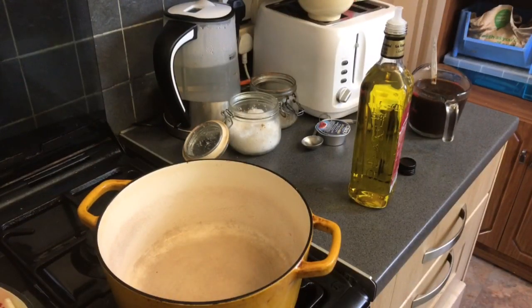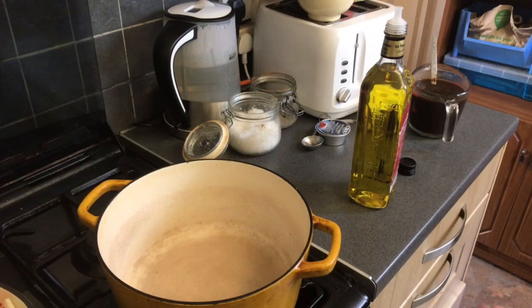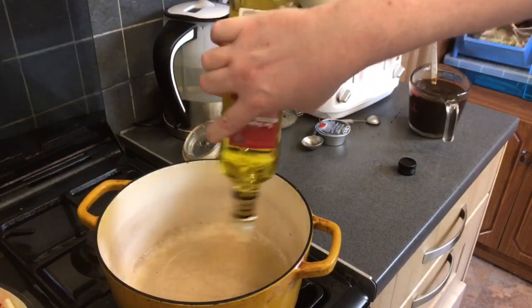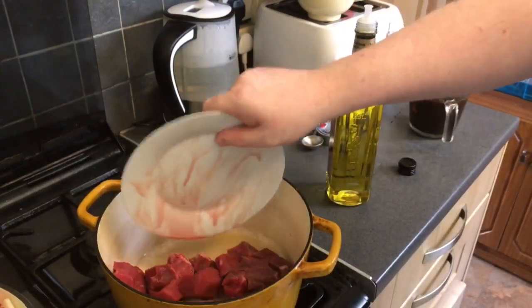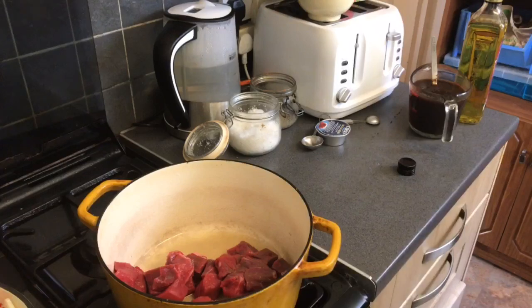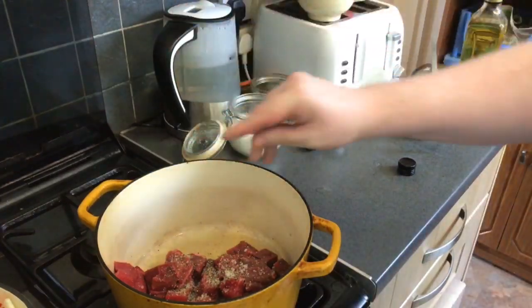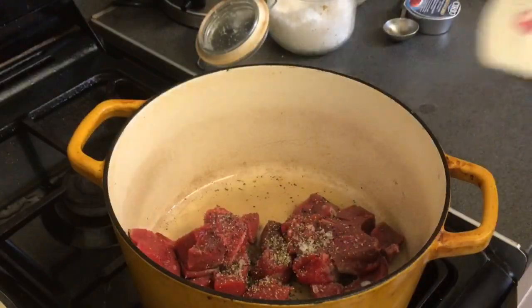Now we're going to go on to the beef. I've got some chunks of stewing steak — just a few, only about £1.50 worth. I like a little bit of texture in mine. What we need to do is start those off browning and sealing, so I'm going to add a little bit of plain olive oil, cheapest you can get, just to lubricate the pan. I'm going to throw the extra lean beef in, and on top of that a good pinch of salt and cracked black pepper. Don't move it about a lot — let it come up to temperature. The heat is on high, because you want to get a little bit of colour on this.